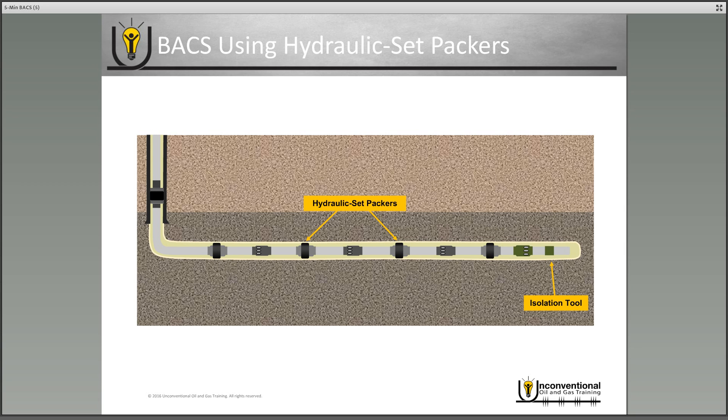Once your frac crews get on location, they rig up to the well, apply enough pressure, and that'll open your pressure activated frac sleeve. Once your sleeve is open, you can begin your first stage frac job.